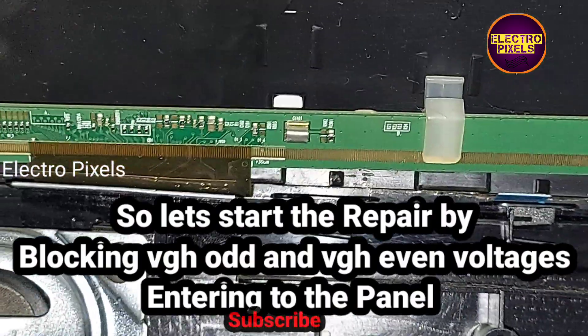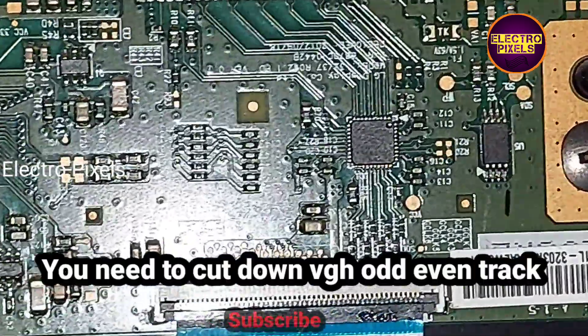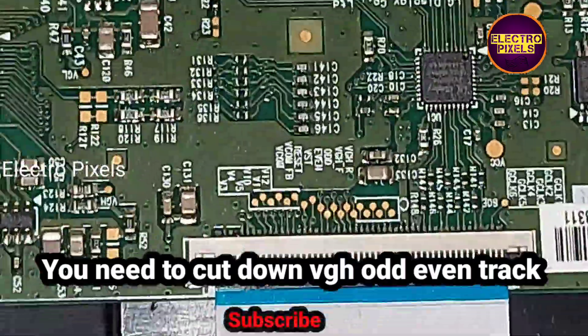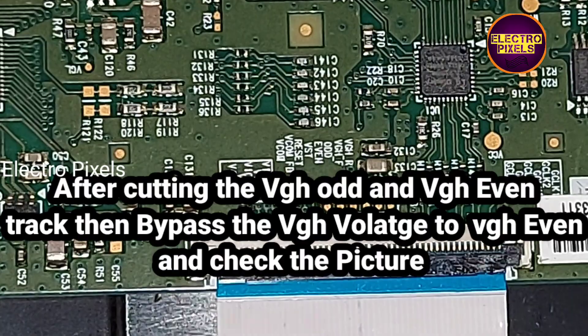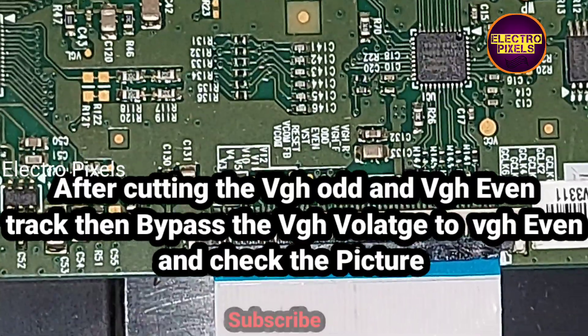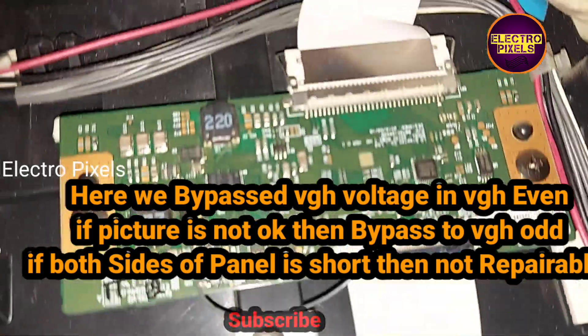So let's start the repair by blocking the VGH short and VGH even voltages entering to the panel. For that, we need to cut down the VGH short and VGH even tracks to block the voltages from the level shifter IC entering to the panel. After cutting the tracks, bypass the VGH voltage to VGH even and check if the picture is okay or not.